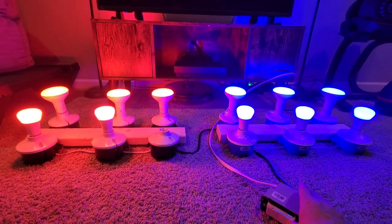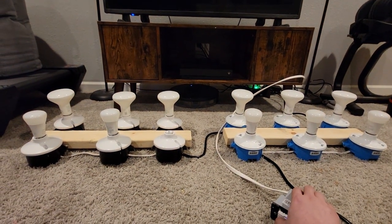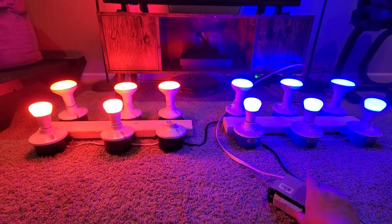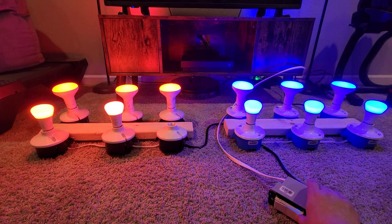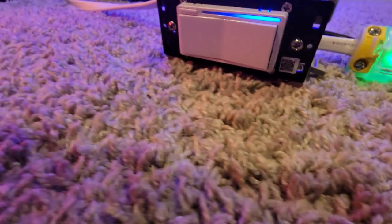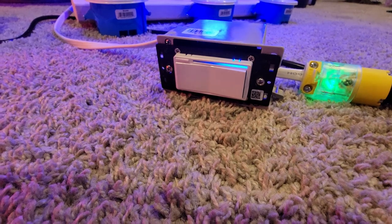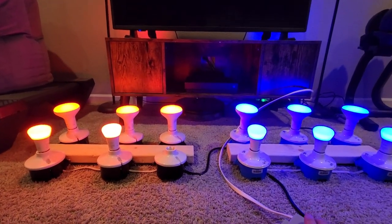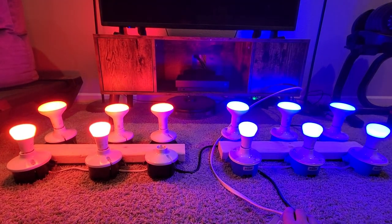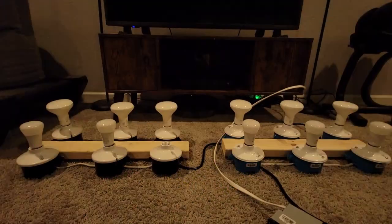Here we go — I'm going to turn it off, one two three, turn it on, one two three, and then I'm going to dim it. You can also see the LED bar on the switch will actually mirror the dim level of the bulbs, which is pretty cool. I'll dim it back up and shut it off — there you have it.